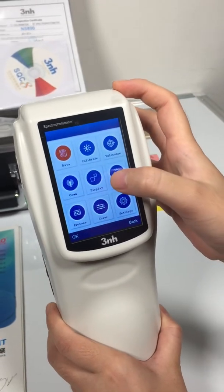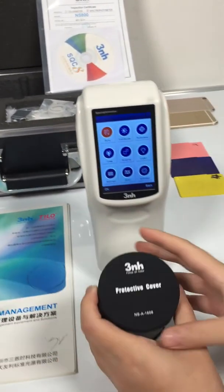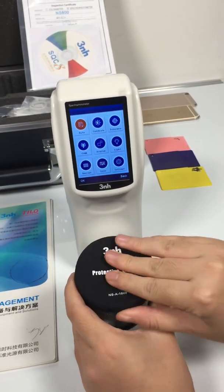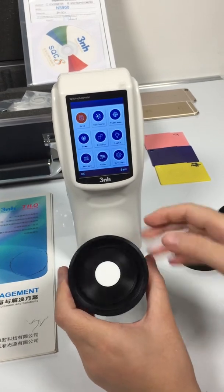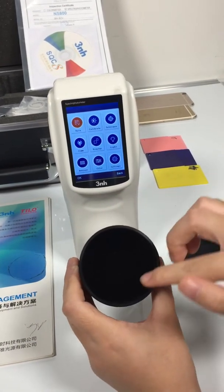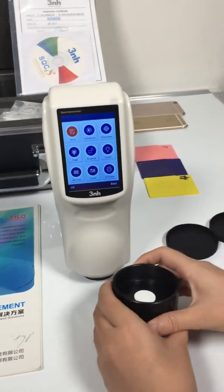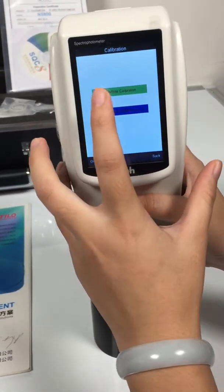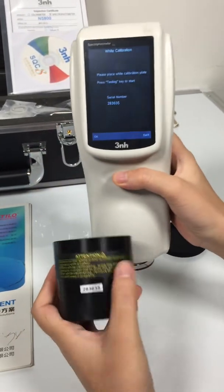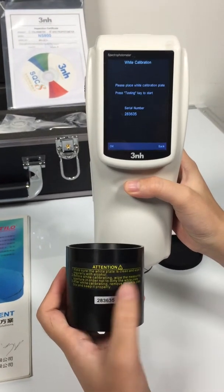We do the calibration first. This is the calibration board. This is the white calibration board and this is the black calibration board. And this is the serial number for the calibration board.